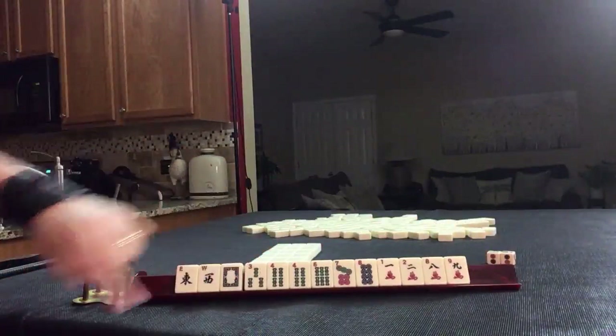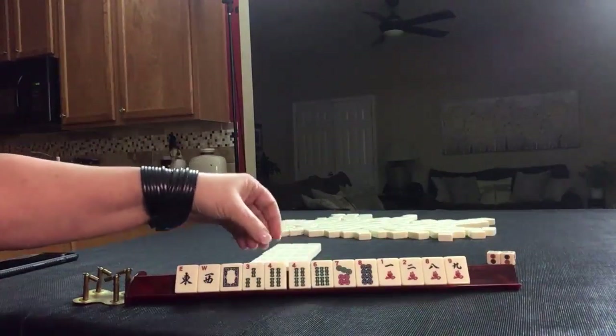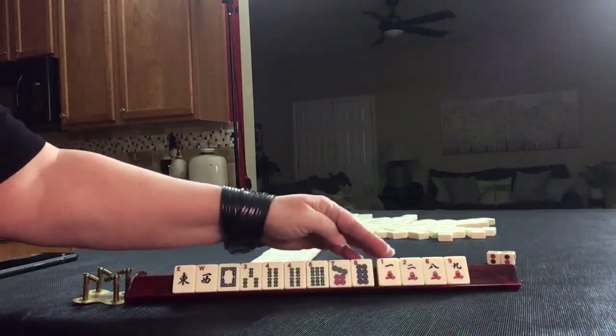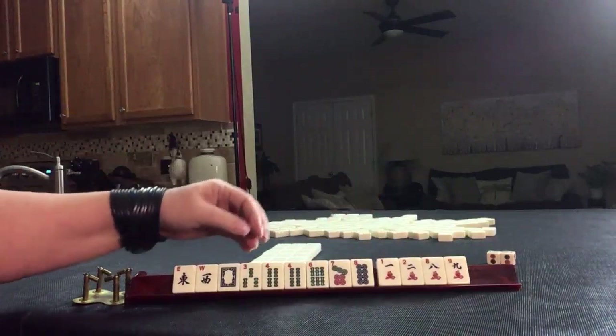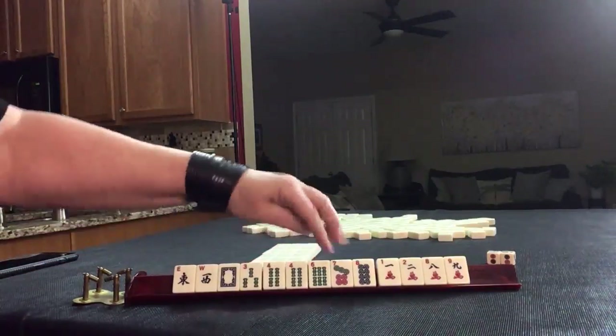We have east, west, white; bams with a pair of fours — three, four, six; pair of fours; seven, eight in dots; one, two, eight, nine in cracks. So this is our only multiple, the four. Otherwise we have singles.